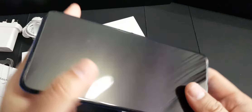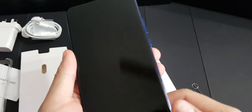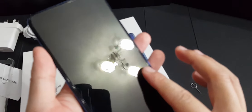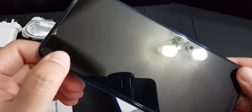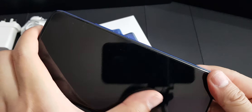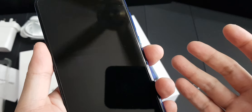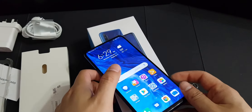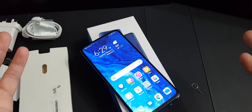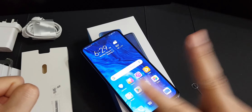I'll be using this phone for the next week and let you know once I fully review it. By the way, this phone actually came with a pre-installed screen protector, so you don't have to spend extra money on one — but bear in mind it's not tempered glass. Thanks for watching, I really appreciate you guys subscribing and supporting my channel. Thank you so much, and peace.